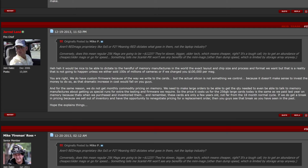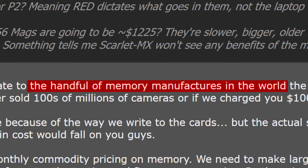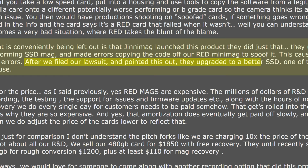Back in 2013, when Mr. Land first introduced the RED Minimax system, he stated: 'It would be nice to be able to dictate to the handful of memory manufacturers in the world the exact layout and chip size.' Mr. Land also said that Genimax launched a competitor product using a poorer-performing SSD Mac, copying the code of RED Minimax to spoof it, causing dropouts and errors. After RED filed their lawsuit and pointed this out, Genitech upgraded to a better SSD.